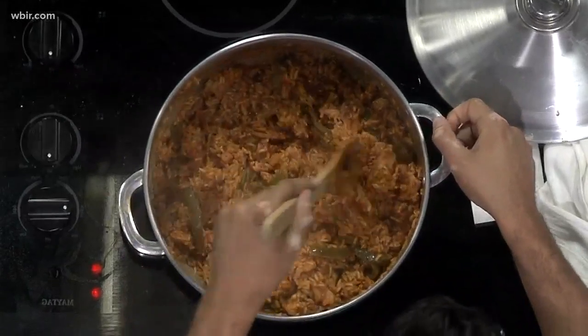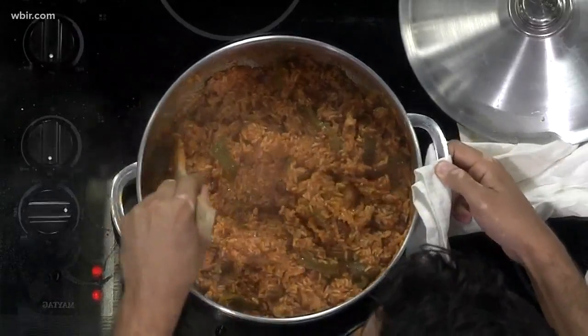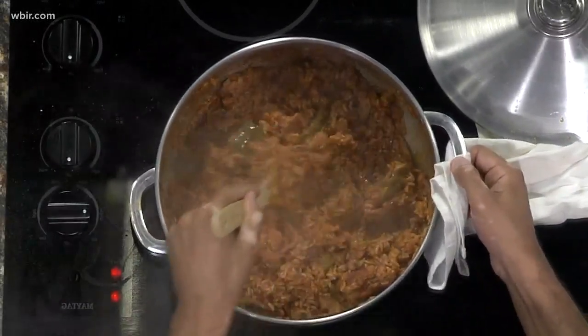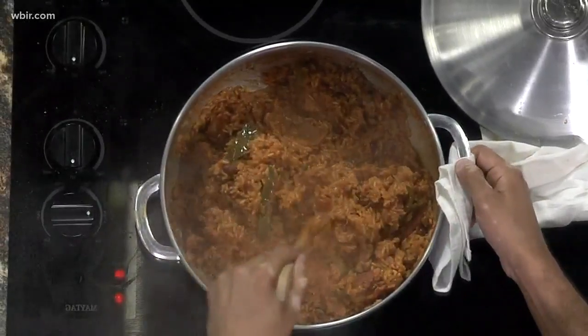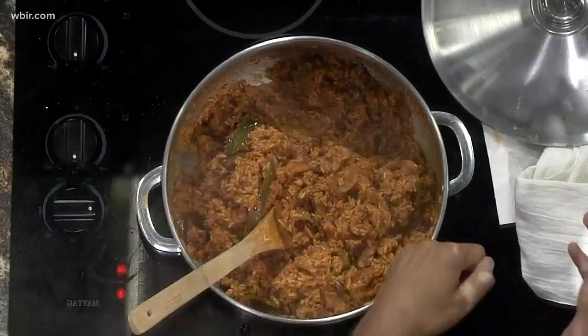It is a rice dish. We've got bacon, chorizo, green peppers, onions, tomato sauce, and kidney beans — that's one of the main things. That's actually why the rice is brown: when you put the water in, you use the kidney bean water from where the kidney beans are softening up, and that's what gives it that look.